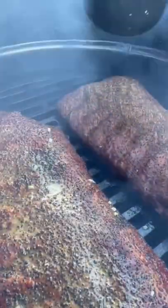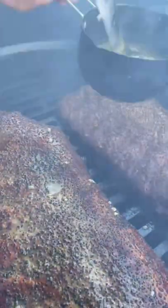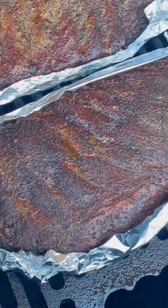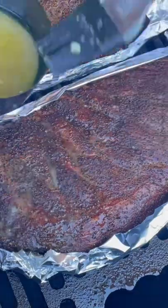To 300 degrees, we're going to leave them in there for about two and a half hours and start mopping with a central Texas style mop sauce. From there we'll foil boat them for about 30 to 45 more minutes, add a little bit more mop, until these things are completely done.